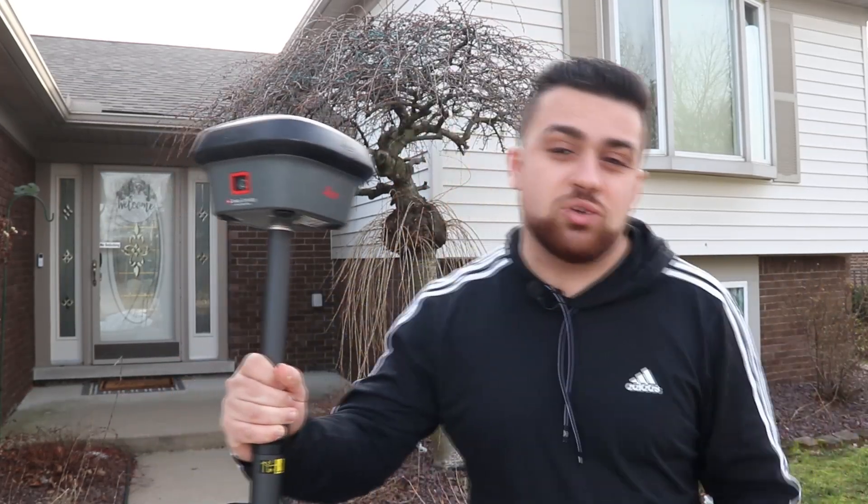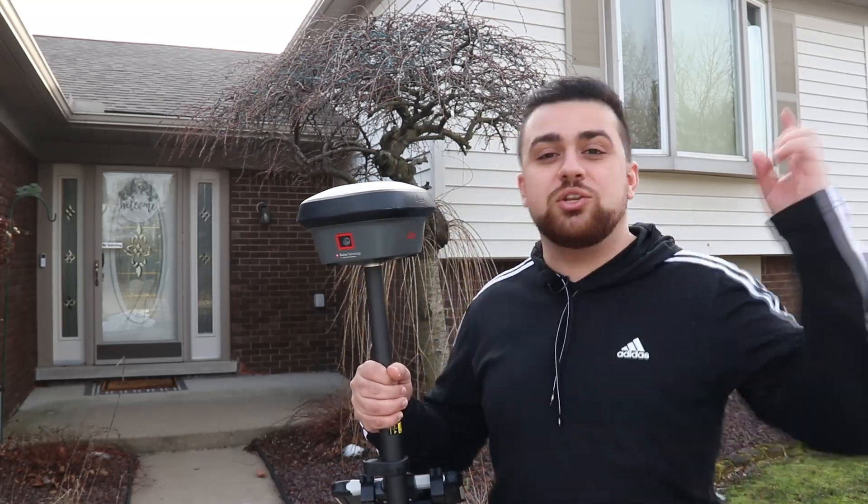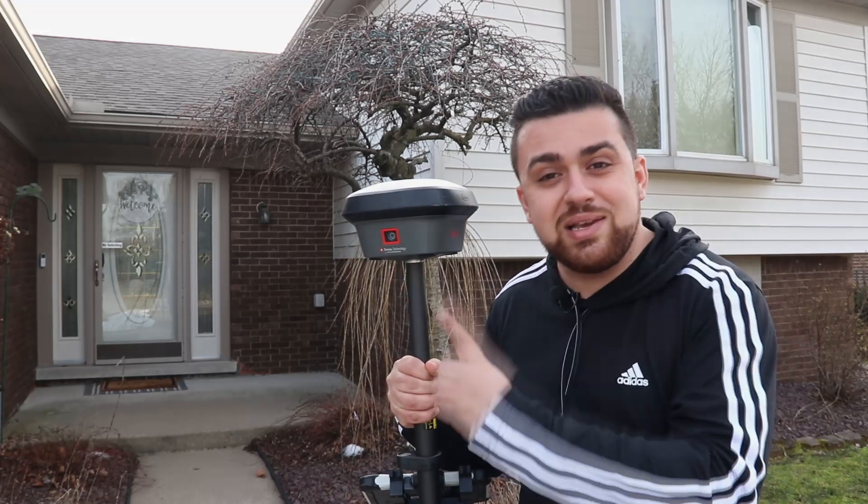If you'd like to learn more about the GS18i GNSS receiver, check out Leica's website in the description. If you enjoy surveying and geospatial content, be sure to subscribe to the YouTube channel. If you want to learn about tilt compensation with a total station, check out the video about the Leica AP20.